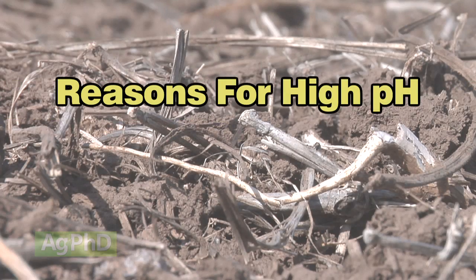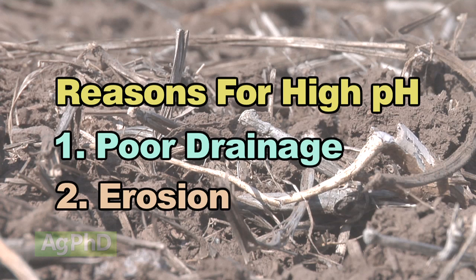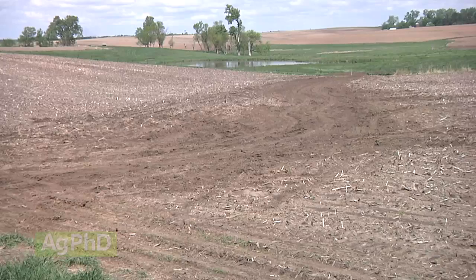You've basically got high pH for one of two reasons. One is poor drainage — that's a relatively easy fix, again not super quick or cheap. And then there's also: my soil naturally has high pH. Usually that's because all your good topsoil got eroded off and now you're farming subsoil. We'll talk about fixing both of those situations.